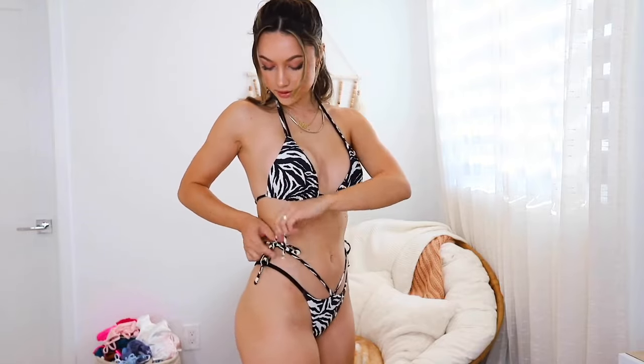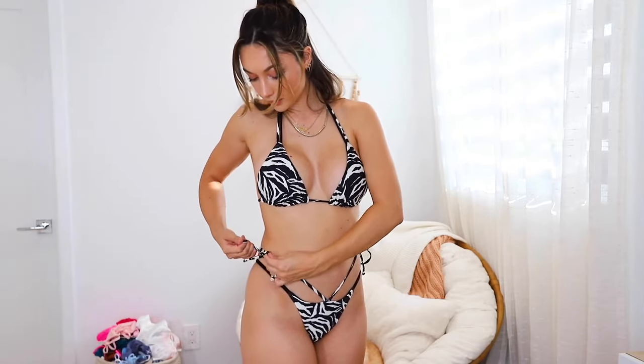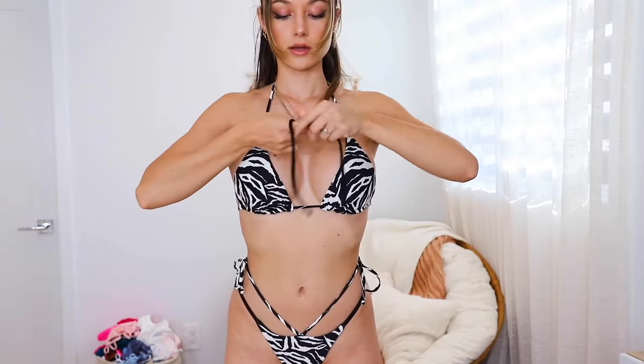Bikini number three is really cute — I usually don't go for patterns but I really like this zebra print. It has strings on the sides that you can tie. The bottom piece is already connected and then you have these two strings you can tie in so many different ways — I thought tying a bow on the side looked the best. As for the top, it's a basic triangle that ties on the back and around your neck. There are also these separate black strings that give you lots of styling options — you could cross them and tie them in the back or style them in different ways.